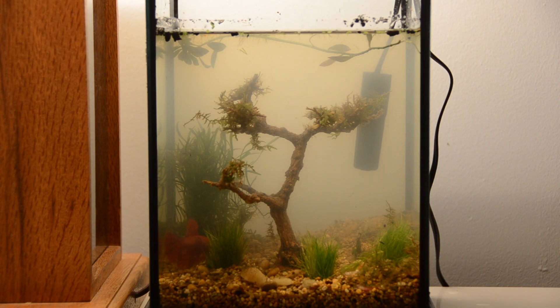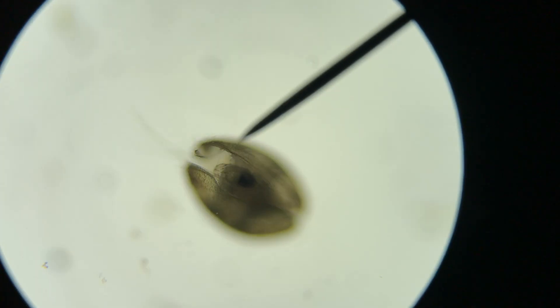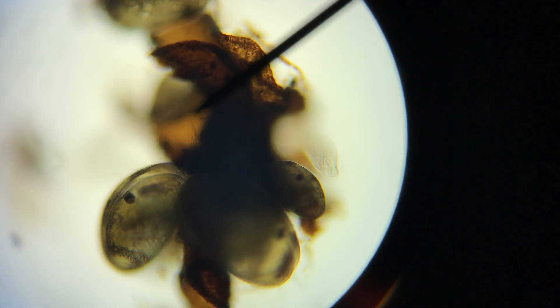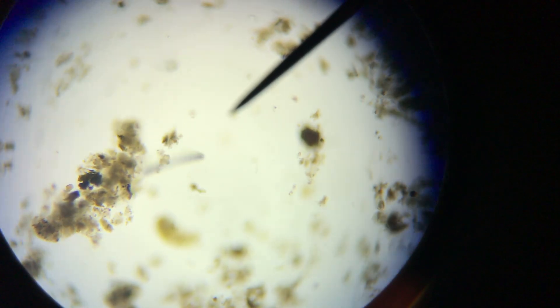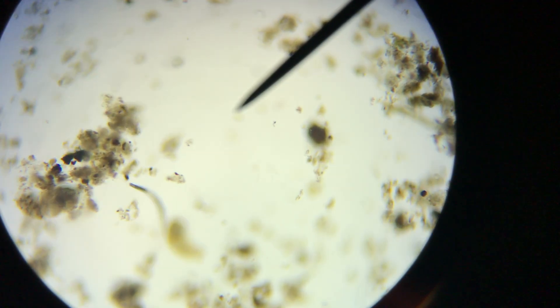Because of this, I'm about to switch over to some microscope footage of me handpicking some microorganisms to inhabit my ecosphere. I don't know the names of these animals, but I have a general idea of what they'll be consuming, and that's more important when trying to have a balanced ecosystem. Just as a side note, all these microscope clips are in real time — they haven't been sped up or slowed down except for one scene where I slowed down the footage to show a copepod catching something. I hope you enjoy this little montage I put together.